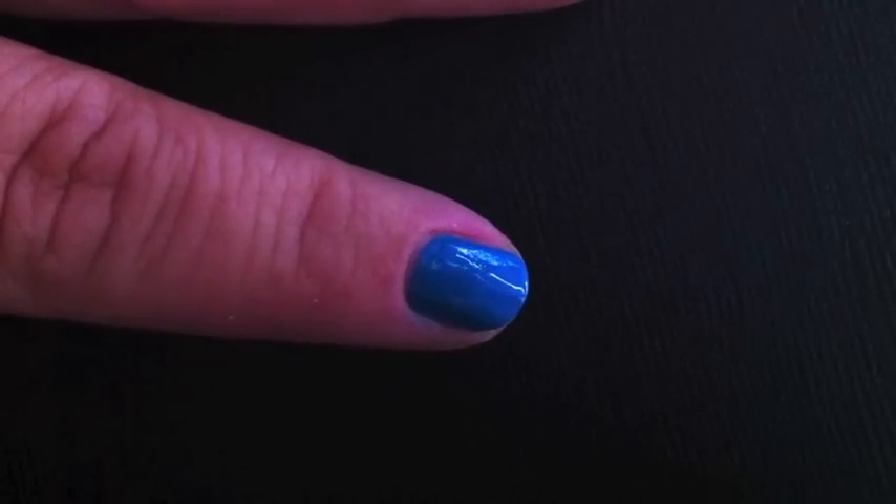Paint your nail a color that will look good under black. Once your nail is super dry, take a piece of just regular scotch tape.